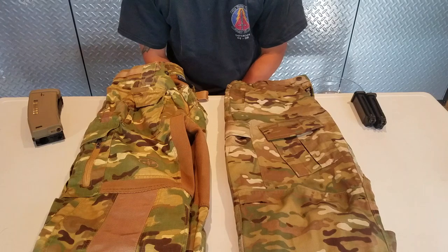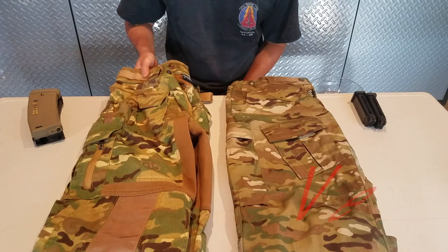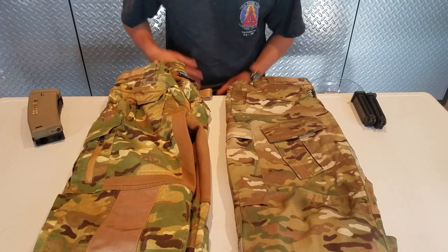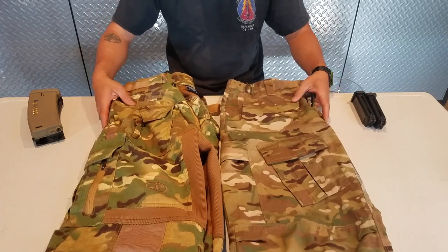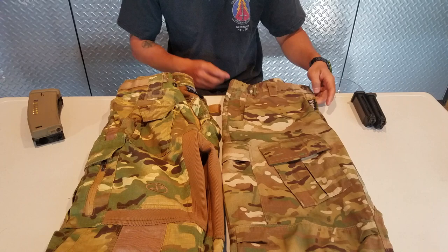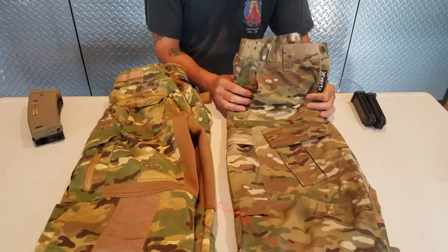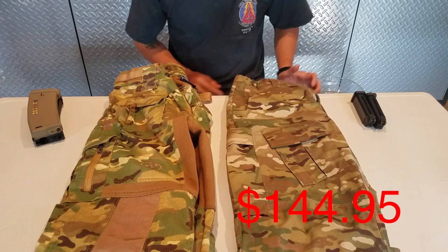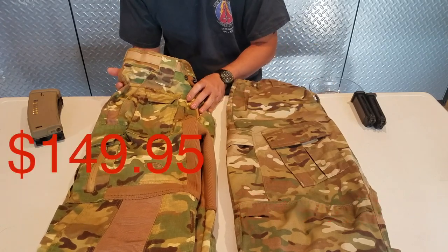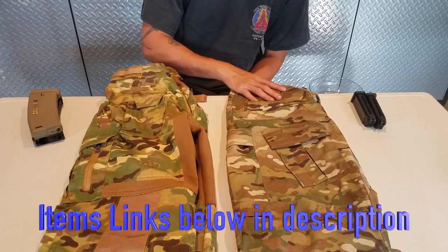Today we're going to run a side-by-side comparison of the Vertex Combat Pants versus the Disruptive Products Combat Pants. Both are a great pair of pants. The reason I chose to put these side-by-side is because the price point is only about $4 off. The Vertex Combat Pants you can find on Amazon for around $144.95, and the Disruptive Combat Pant you can find on Chase Tactical for about $49.95.